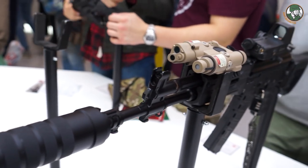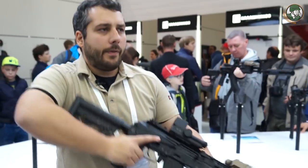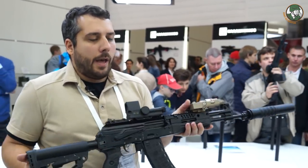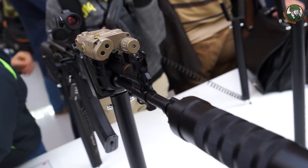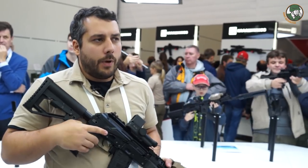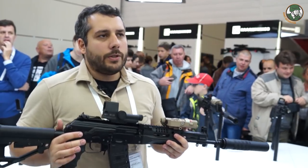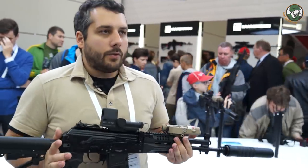Here is the standard version, AK-12. The difference between AK-12 and AK-15 is the caliber. For a long time, 5.45 was the only caliber the Russian military used for assault rifles, but now they want the option of 7.62x39 — that's why we have both. The AK-15 is identical in every feature but the caliber. The same applies to the shorter versions: AK-12K and AK-15K. So the AK-12 is not just a weapon — it's a whole series. The RPK shares very similar features, and this is the next assault rifle of the Russian military.